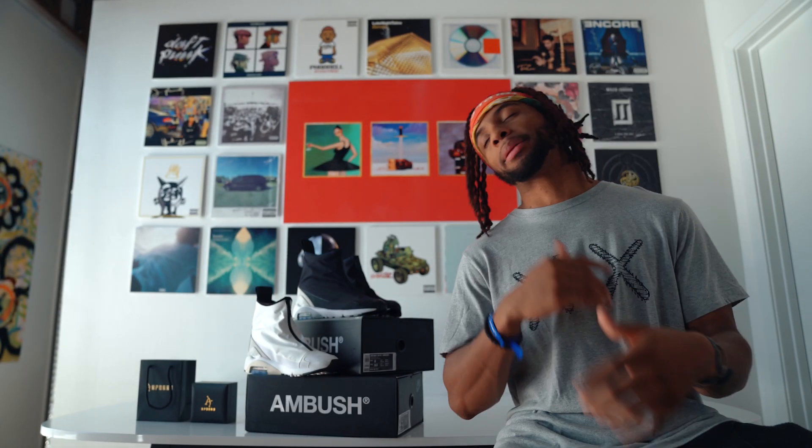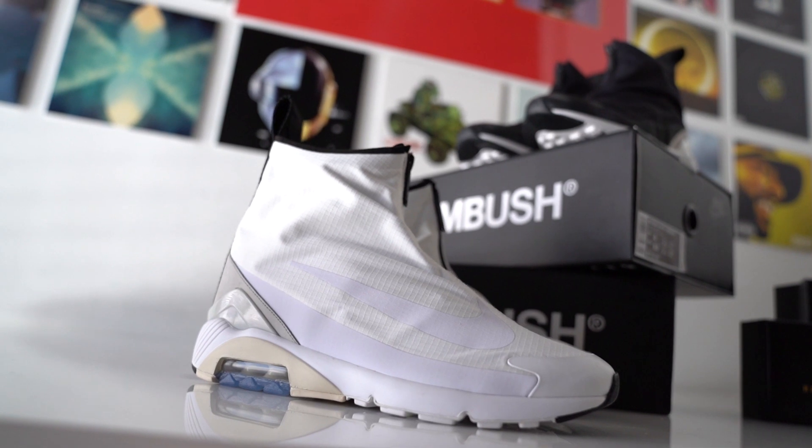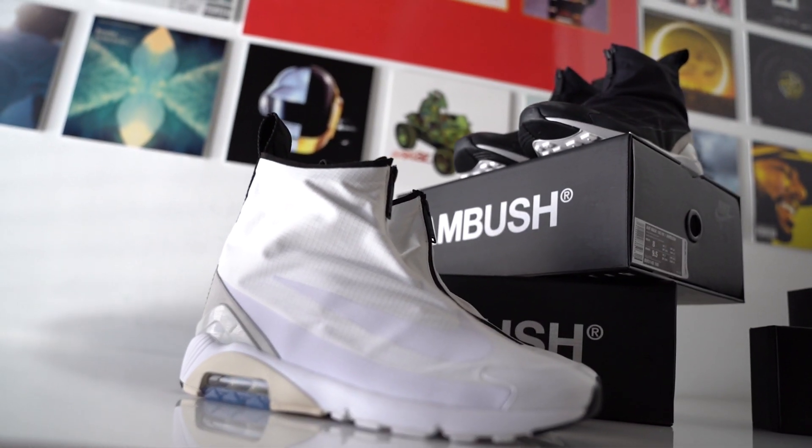YouTube, what's going on? Lou here back again with a special unboxing. As you can see, we got the black and white colorway in the new Ambush Air Max 180 Highs.